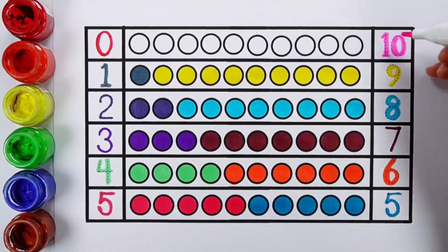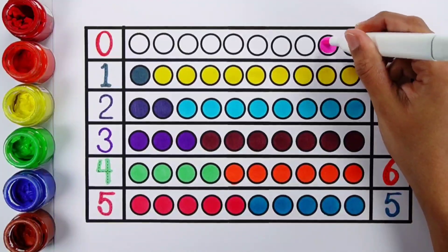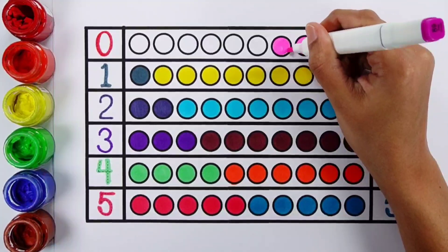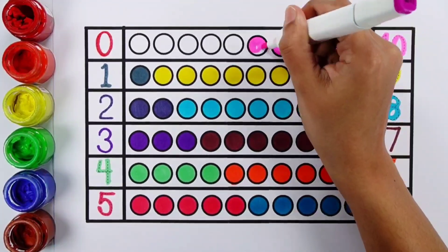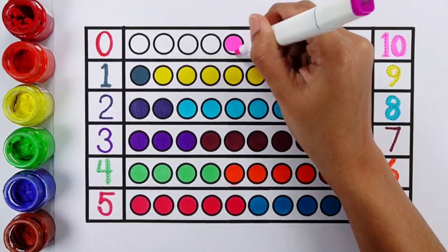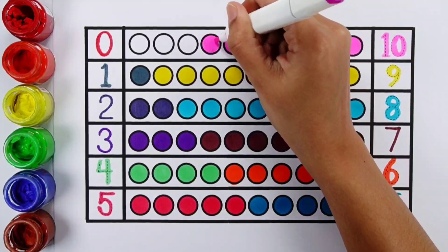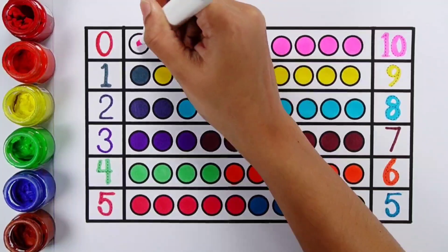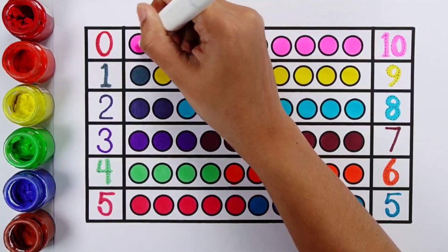Number ten. One, two, three, four, five, six, seven, eight, nine, ten. Ten balls.